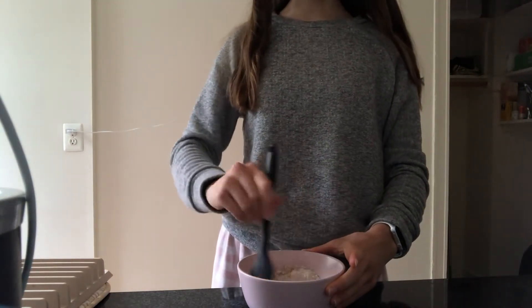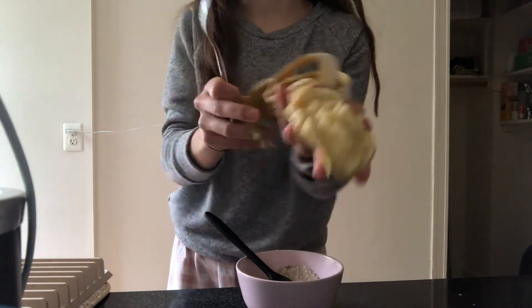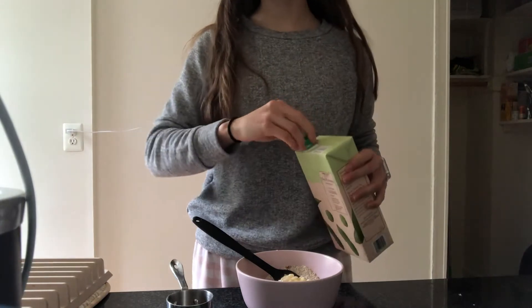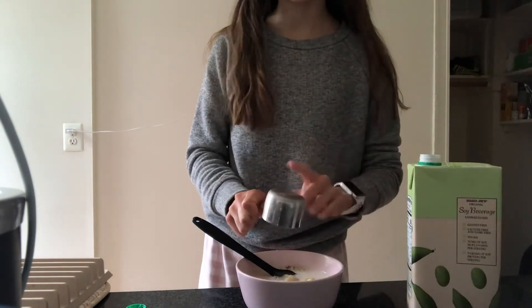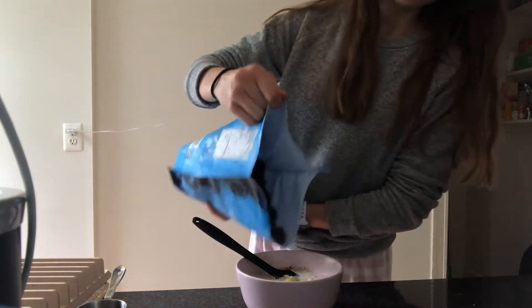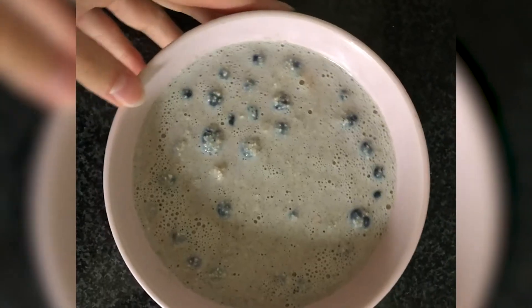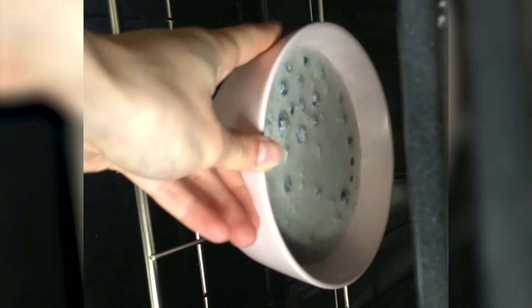Normally I would use applesauce in this but I don't have any, so I'm just gonna mash up half a banana and add that instead. Gonna add that in. I'm using soy milk again — you could use any milk you like. I actually really like soy milk in these particular baked oats for some reason. I'm just gonna add in some frozen blueberries, eyeballing it — honestly as many or as few as you'd like. Give this a stir and pop it in the oven for about 20-25 minutes.